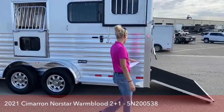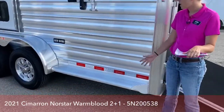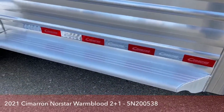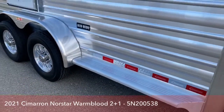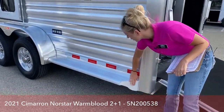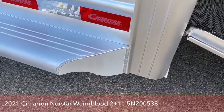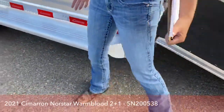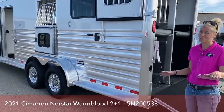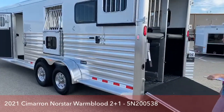As we work our way around, you'll notice there's some running board here. On our two-plus-ones they're 6'10" wide, so you have some running board to make it easy to get up and down into the trailer, open windows, and check on horses. Cimarron does a really great job of making sure that their trailers are really horse safe — any edges, they make sure everything has a radius so that your horses, if they bump into something, are not going to cut themselves up. There are a lot of reasons that Cimarrons are the price point that they are, and they are so worth it because they're going to be one of the safest trailers for your horses.